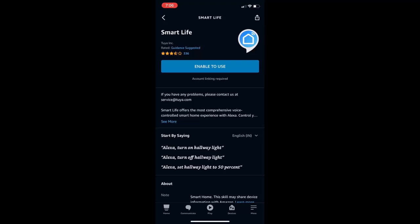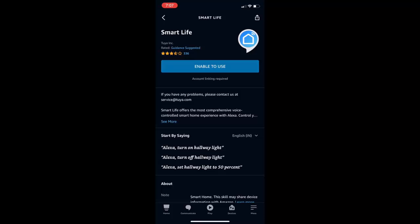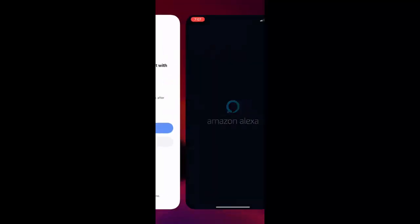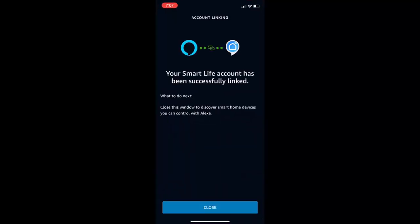Tap on Enable to Use. This will directly link your account to Alexa. Tap on Agree and Link. As you can see, your Smart Life account has been successfully linked.